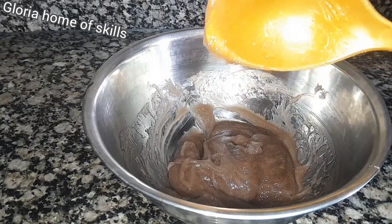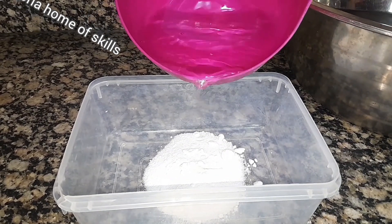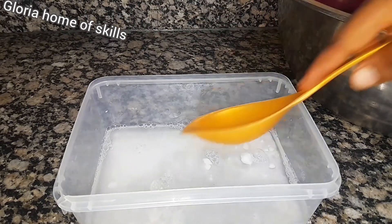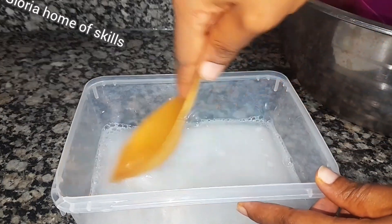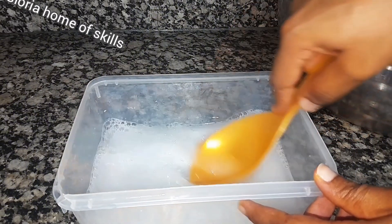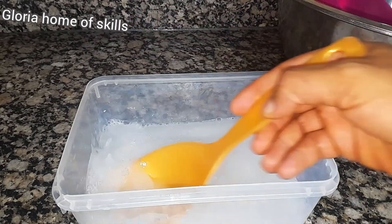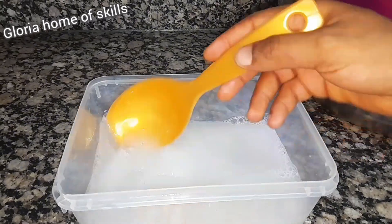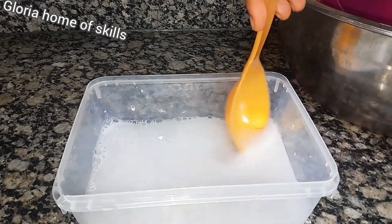The next chemical I'll be dissolving is soda ash. I'm going to be fetching all the water I use in dissolving my chemicals from the same 5 liters — I didn't get the water from anywhere else. If you want to dissolve your chemicals quickly, make sure you add enough water. I did not use any particular measurements of water for dissolving. You can add as much as you want, but do not add too much.